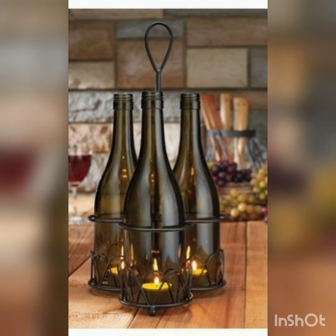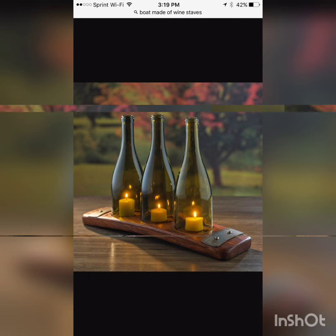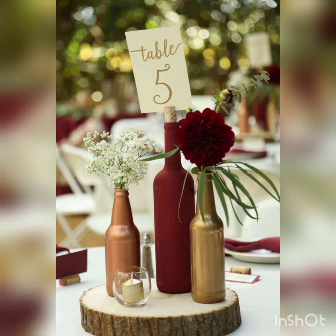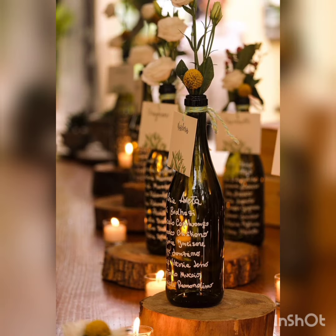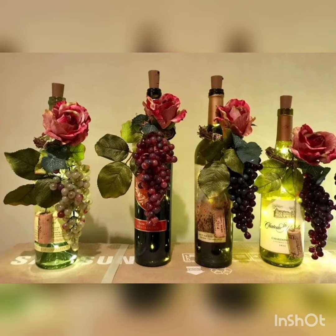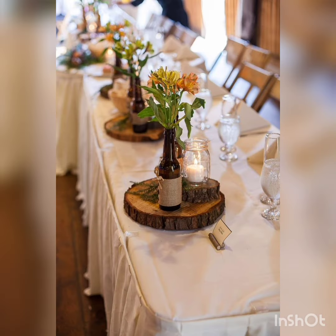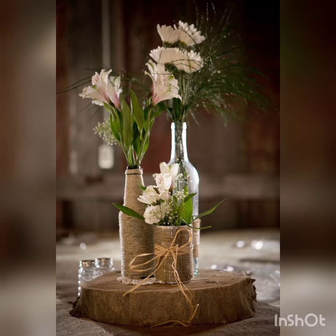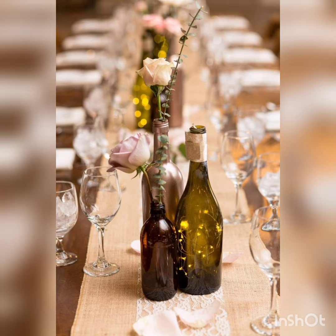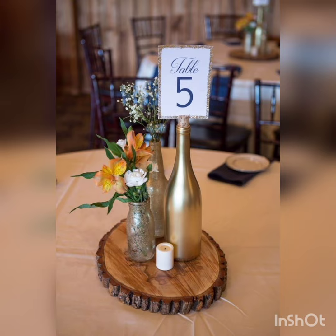Write us which idea from this video you like the best. Also, if you like the video, don't forget to press the thumbs up button, and if you don't like the video, don't forget to press the thumbs down button, so that we know how many people love us and how many dislike the video. Write what you don't like and what you do like in this video.